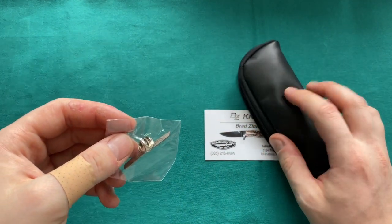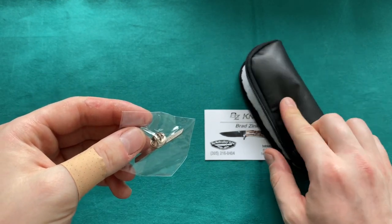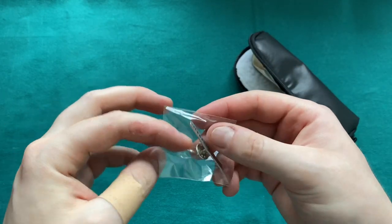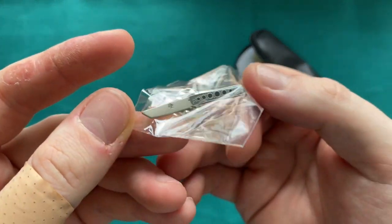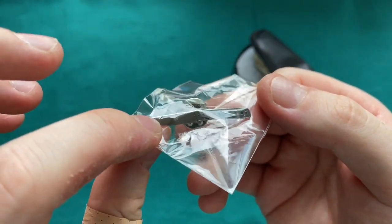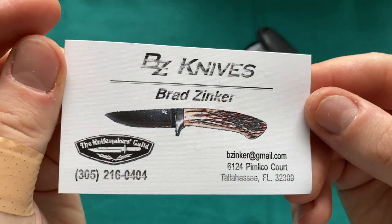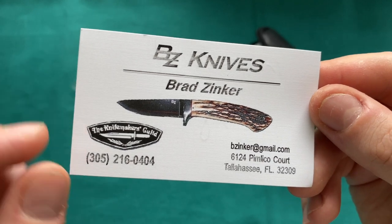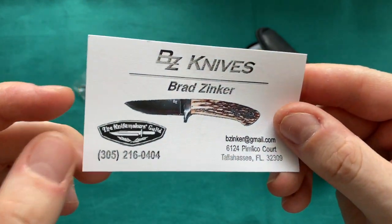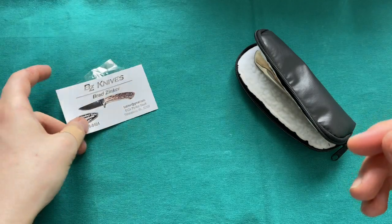What you're getting is this nice little pouch — he now has pouches with 'Brad Zinker' lasered on them. He also includes a pin of his Urban Trapper Tanto model, which is pretty cool. Of course all his information is on his Brad Zinker card, which he signs with a personal 'thanks.' He's also a member of the Knifemakers' Guild — a real craftsman.